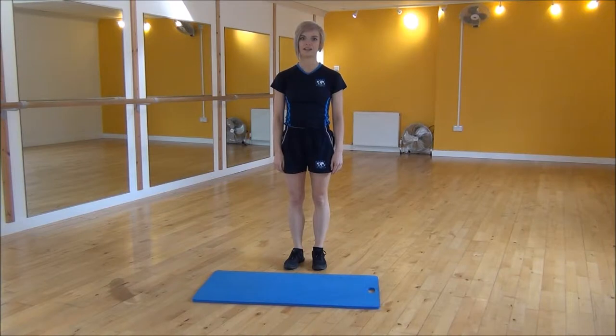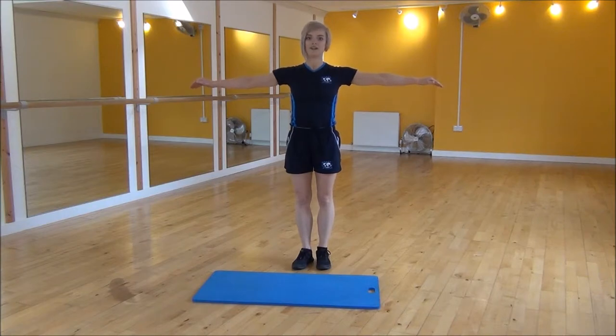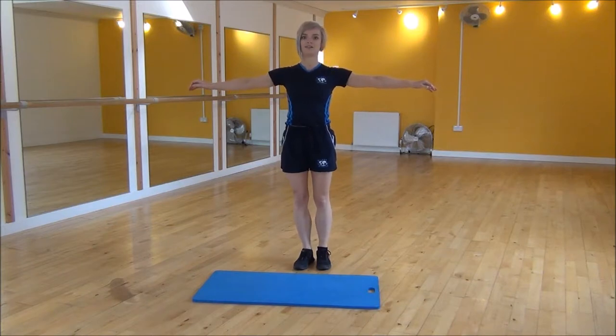Okay everyone, the next exercise today is a standing hip flexion. So you're going to bring your arms up for balance, and from there you're going to engage your core nice and tight and drive your knee up towards your chest as high as you can, like so.